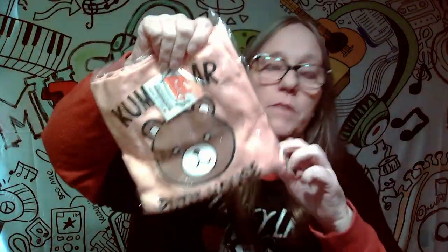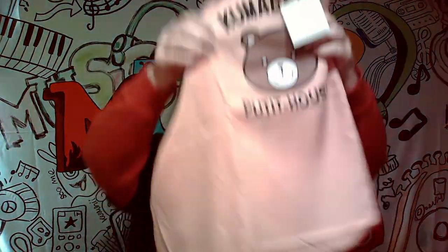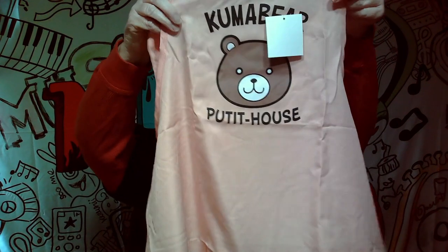Oh, we got all kinds of stuff going on here. Our first item — what is this, food? I'm going to go ahead and open this. I just glanced and I thought that said 'Butthouse.' I'm glad that I looked at it again.